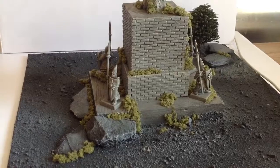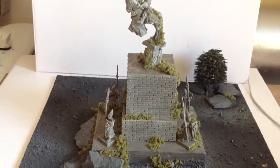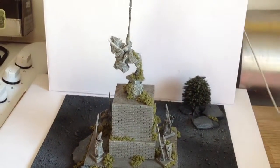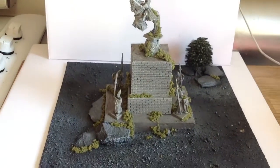A few Jenga blocks for the base, a few bits of slate and some sand. Still got to do a bit of dry brushing on the base. I thought it made some sort of nice temple to some great fallen hero, and it looks good on our board.